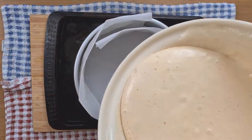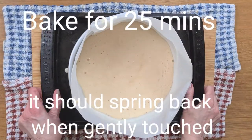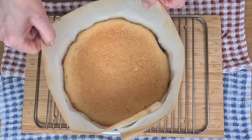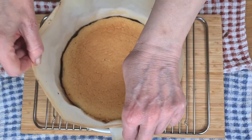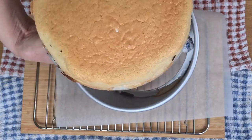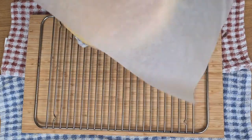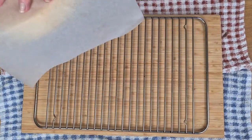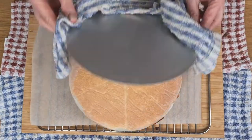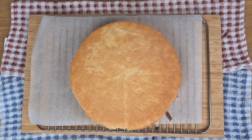Into the prepared tin with it, and into the oven. Now this cake cools best if it's popped upside down, so over it goes on a piece of baking paper. This way you get a lovely flat surface on the top. Just needs to cool now.